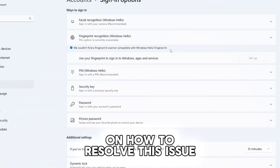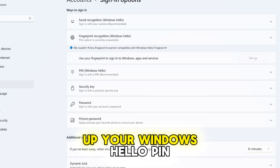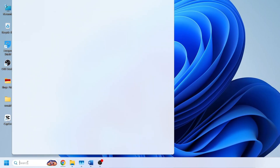I'll guide you step by step on how to resolve this issue and also how to properly set up your Windows Hello. But first, we need to make sure the Windows Biometric Service is running. To do this, go to Windows Search and type 'services'.